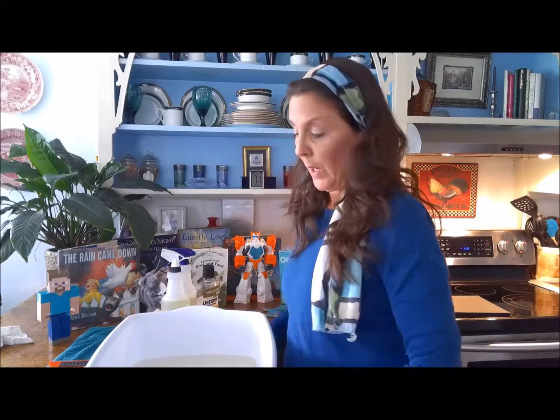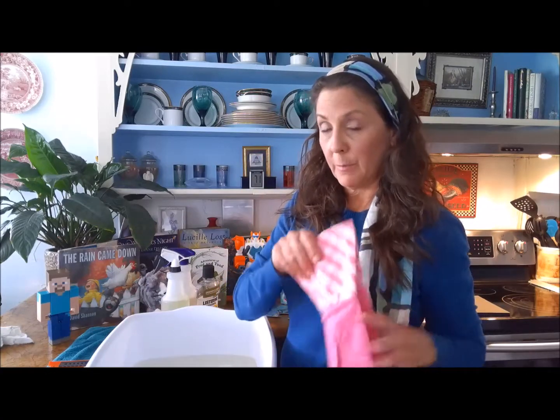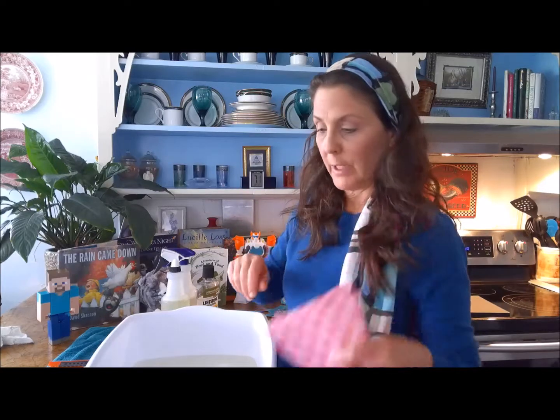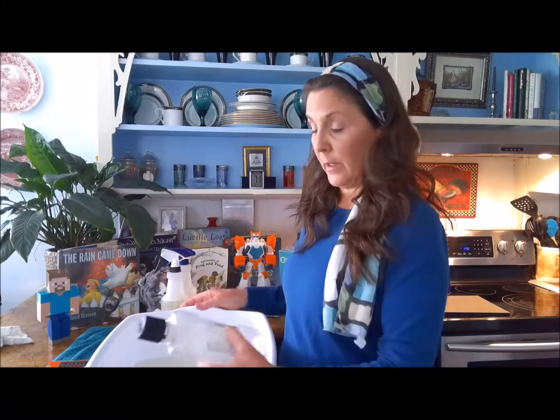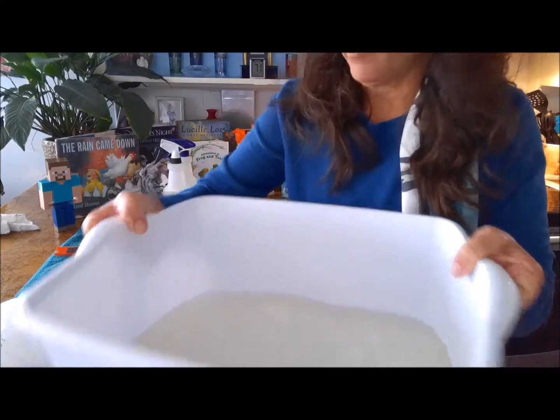Remember, we're always thinking about the psychology of clean. First, I have a towel laying down on my work surface — you can do this in your children's room, I'm just going to do it here in the kitchen. You want to have a towel down to protect your work surface. You also want to have hand protection — rubber gloves or disposable gloves. I like the rubber gloves, reusable and less rubbish. I've used a whole bottle of Listerine in this bin of warm water.